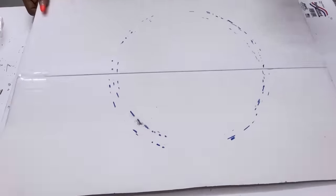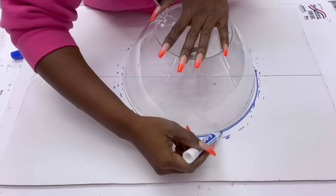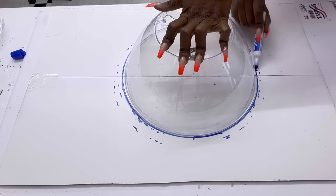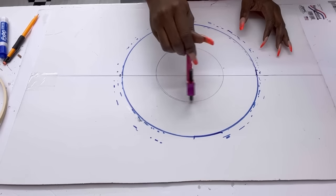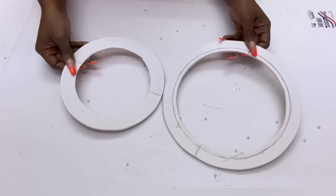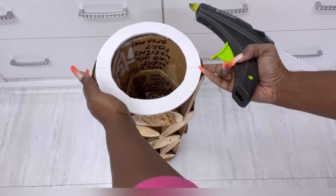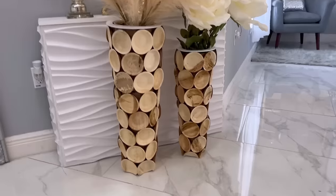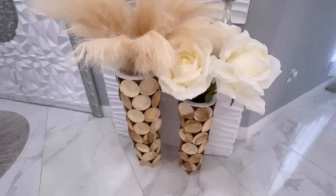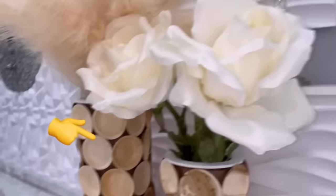I'll be getting my shapes from a hard foam board because I'm going to be spray painting this, so I need the foam board to be hard and stay intact after spray painting. After attaching these to the vases, they came out so pretty I just had to put flowers on them and show you guys what they look like. Because the top was not spray painted, I'm just going to be making another one.